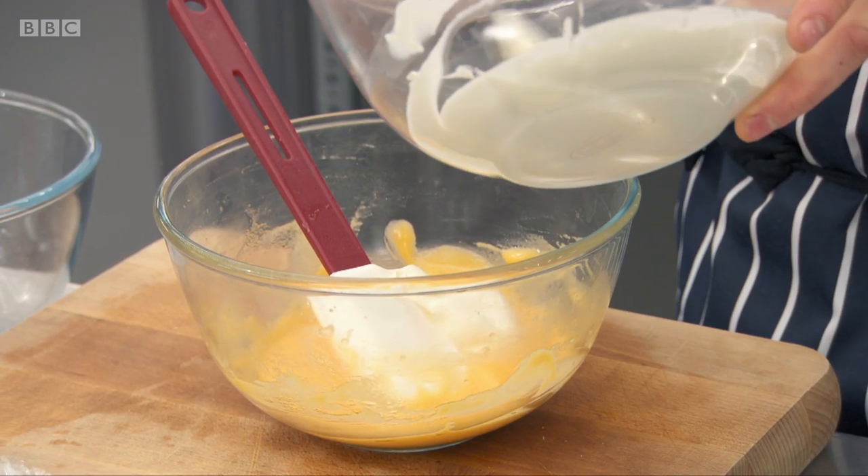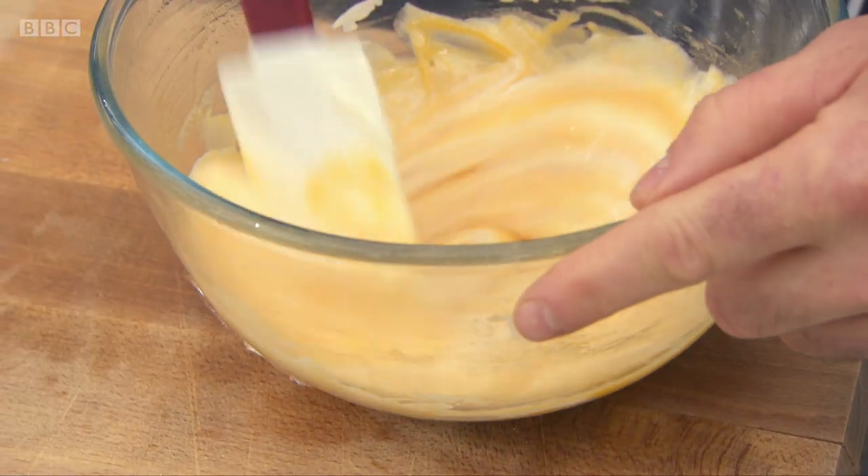What we've also got on the bench here is some lightly whipped double cream. Believe it or not, it actually takes the richness of the hollandaise down a little bit.